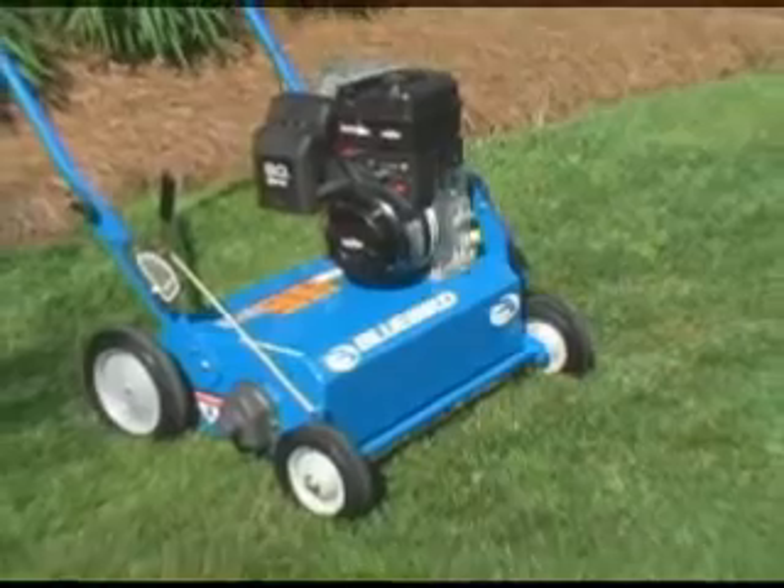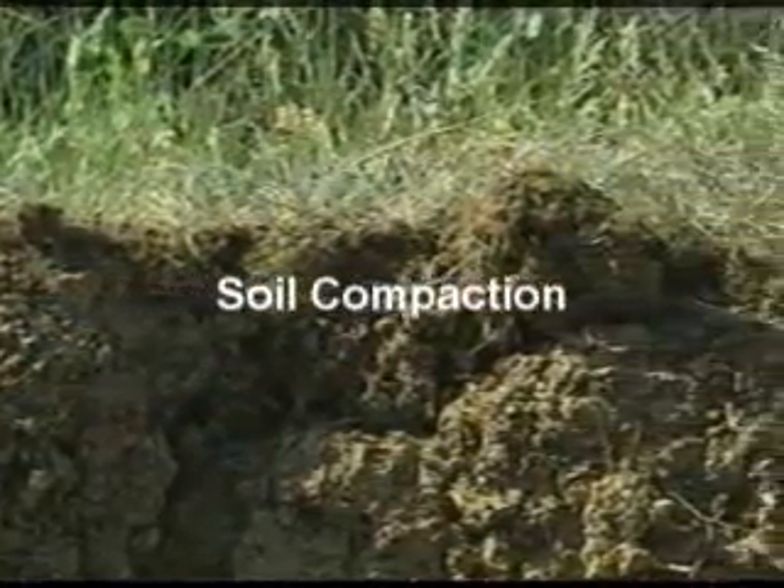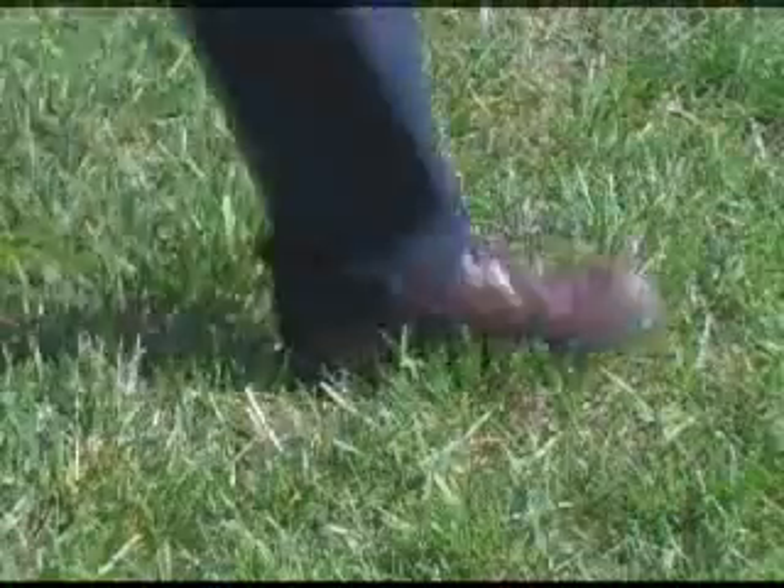A Bluebird Power Rake removes thatch. Soil compaction, another major enemy of your lawn, is caused by traffic such as walking and mowing.